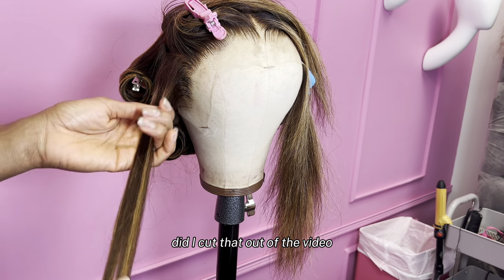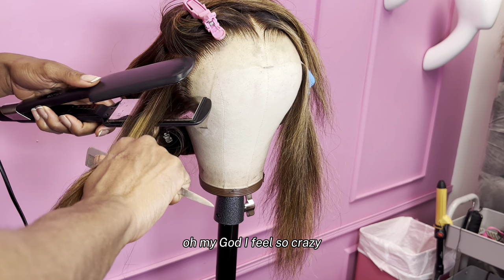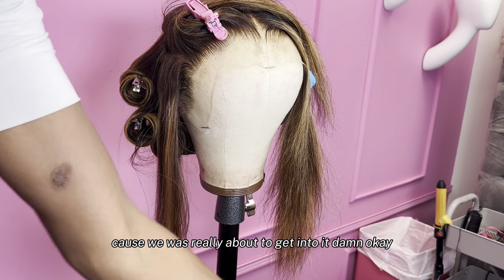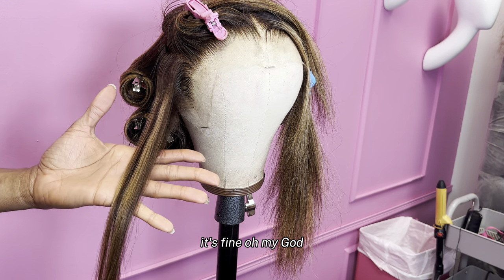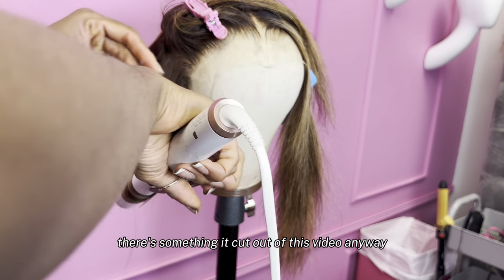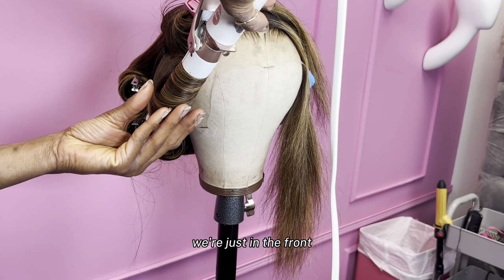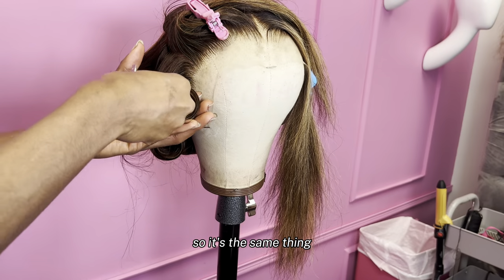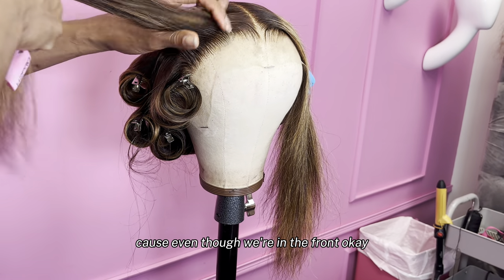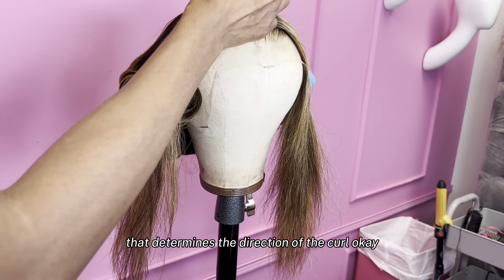We're still technically on the right side of the wig — we're just in the front. So it's the same thing. Y'all see the tail of that hair is still on the right side of the curling iron. Even though we're in the front, it's about the side of the wig you're on that determines the direction of the curl.